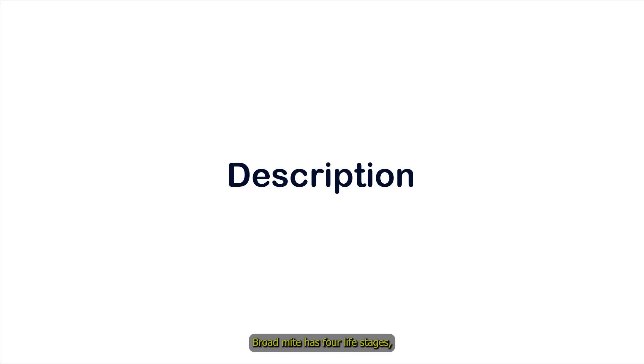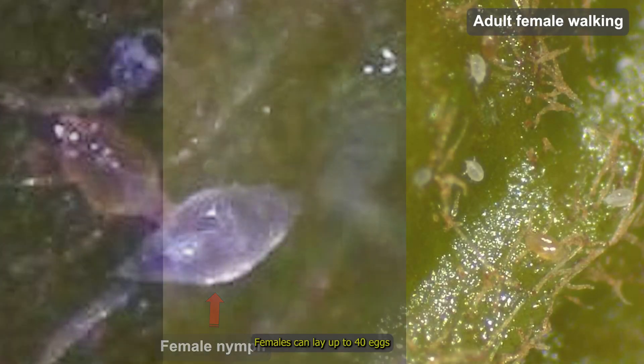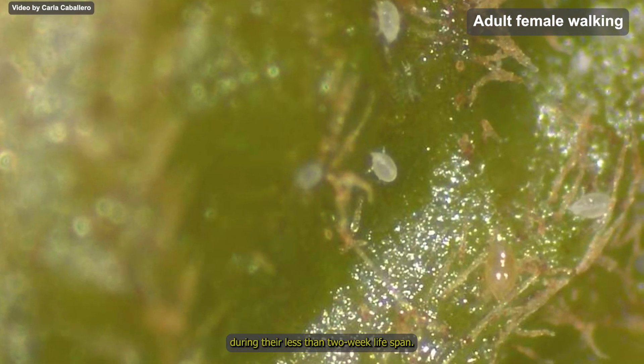Broad mite has four life stages including egg, larva, nymph and adult. Females can lay up to 40 eggs during their less than two-week lifespan.